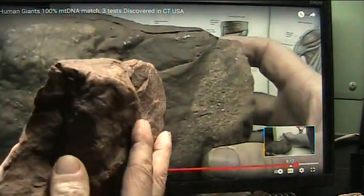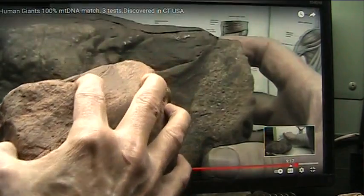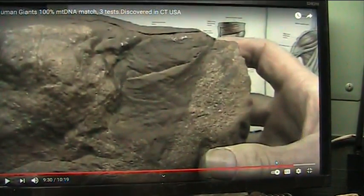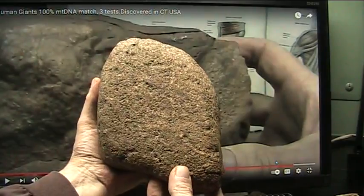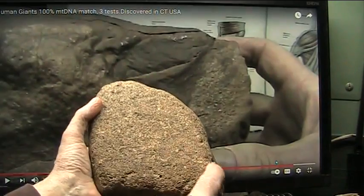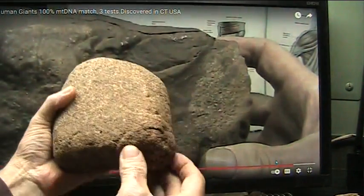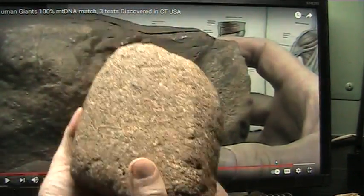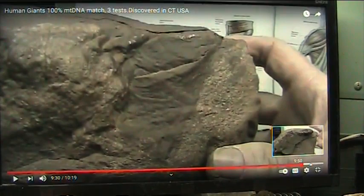And that tendon embedded itself into somewhere in here, which gave you this kind of ability to move around. This was also CAT scanned, DNA tested, 100% human. And any doctor would know about this. These are the lobes of the lung, and that's the little flap on the bottom of the lung. Everything I did was deep inside to get the DNA. So I am not just guessing at anything here.